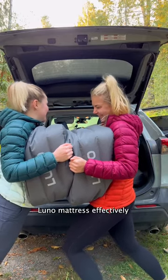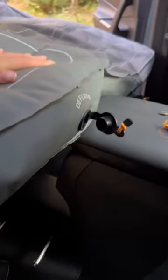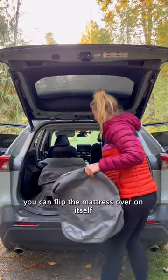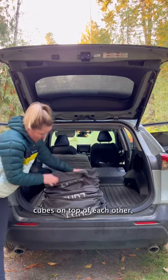This is how you pack up your Luno mattress effectively. Start by releasing the deflate valves. Once all the valves are open, you can flip the mattress over on itself and stack the extender cubes on top of each other.